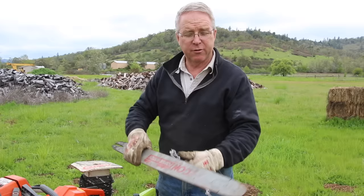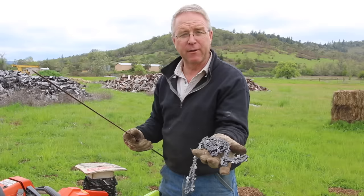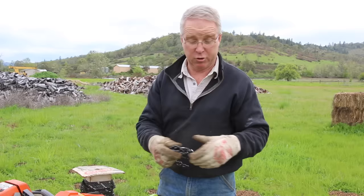First of all, a chainsaw does not have a blade. Never say that — it's so annoying and it'll brand you a rank amateur. A chainsaw has a bar and a chain. There's not a blade to be found anywhere.